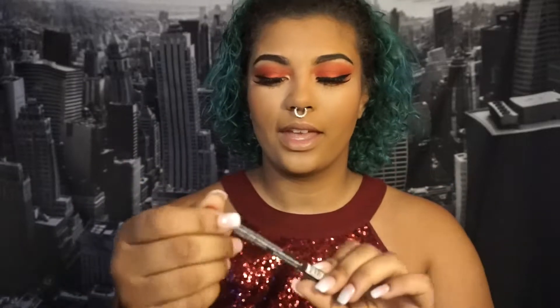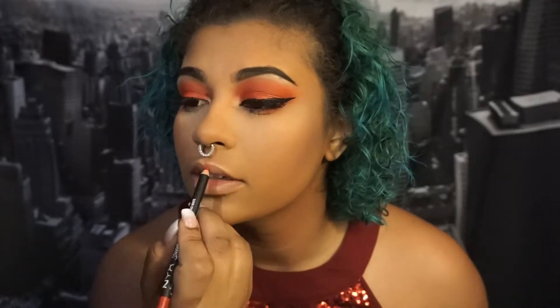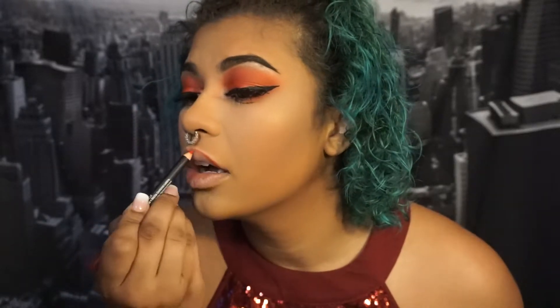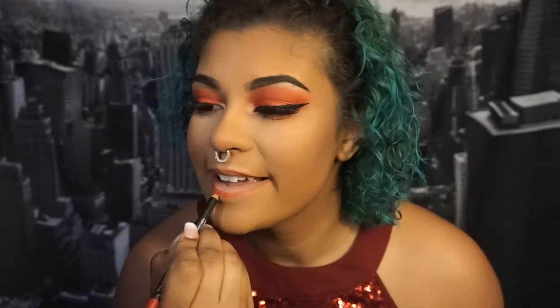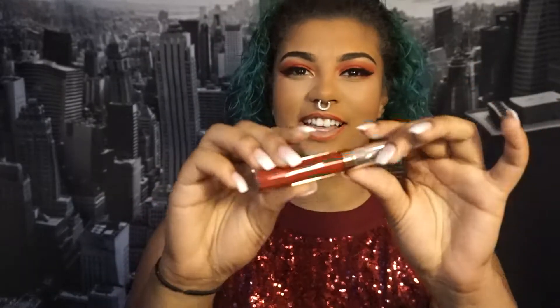Now I'm going to go in with a NYX liner — I haven't opened this yet. It's the Kitten Heels matte lip liner. And then I'm going in with Seraphine from Anastasia Beverly Hills.